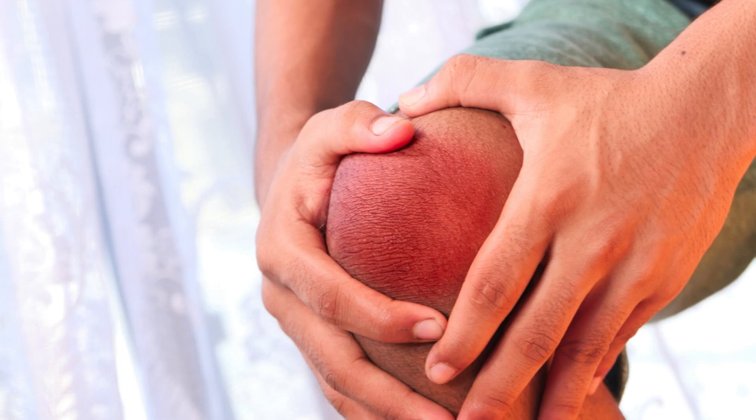During pregnancy, many women experience a variety of discomforts, including finger joint pain. This can be caused by hormonal changes, weight gain, or water retention. If you're pregnant and dealing with this issue, don't worry. In this video, we'll share some effective techniques to help relieve finger joint pain during pregnancy.